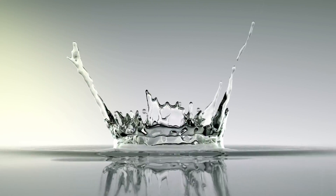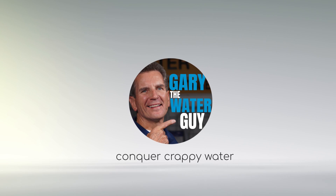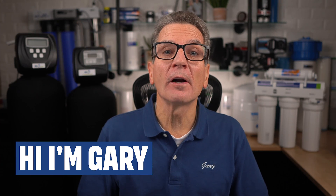In this video I'll explain well water filtration to help you determine what you need to fix that nasty well water at your home, cottage, or cabin for your family. Hi, I'm Gary the Water Guy and I simplify water filtration to help you conquer crappy water.